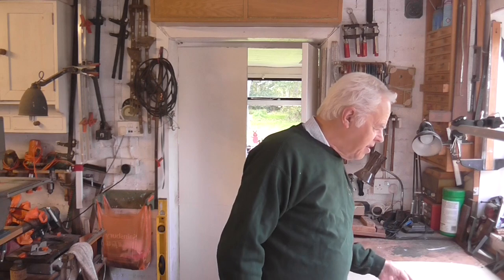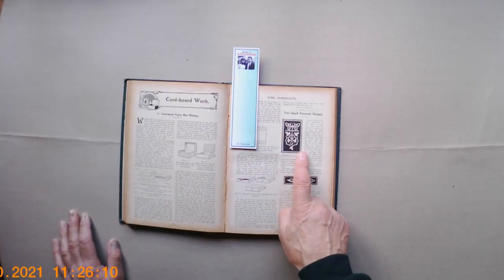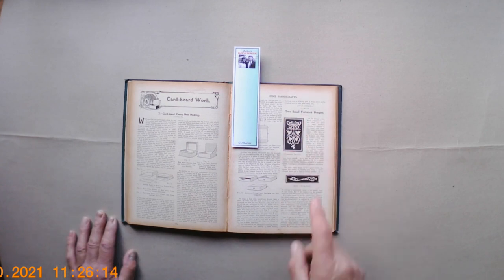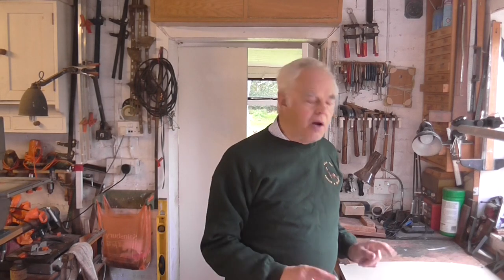Inside this old book I found a picture of a butterfly bracket which I think is rather nice. It's just a small picture, only two inches tall, so obviously you can't cut it out from that. But with a bit of work I can scan it into my computer and then using something like Photoshop I can recreate the original pattern, which I'm going to show you now.